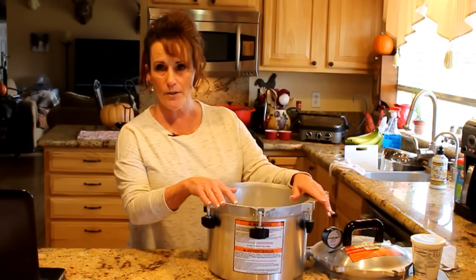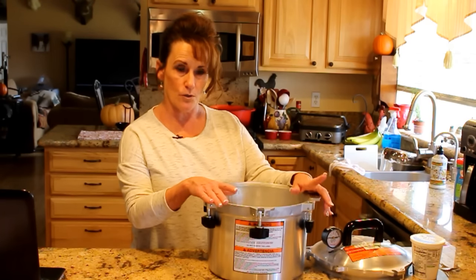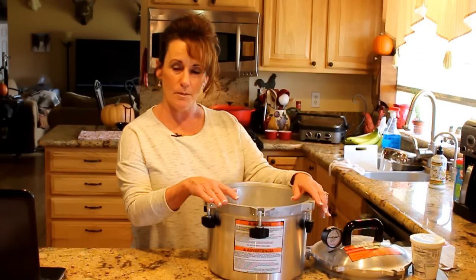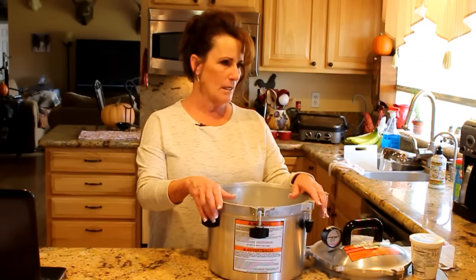For dehydrators, I would still choose an Excalibur over what I currently have, but until my little dehydrator kicks the bucket I'm going to stick with it.